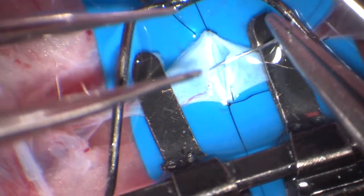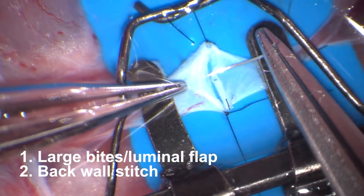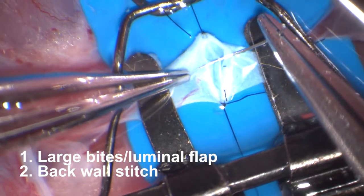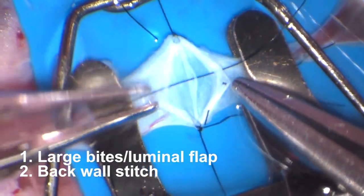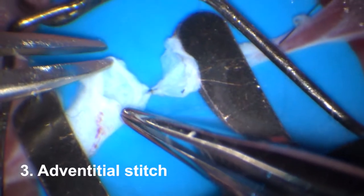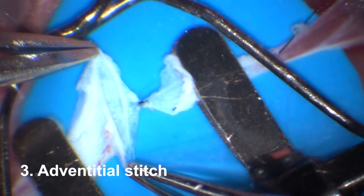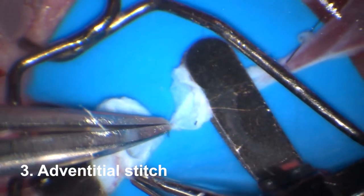Let's take a moment and discuss a few mistakes that could be made during vein anastomosis. One mistake is to take too large bites — large bites can create a flap inside the lumen, which can inadvertently catch the back wall. Another very common mistake is an adventitial-only stitch: when people do not use enough magnification, they put stitches through the adventitia only without catching the lumen.